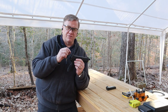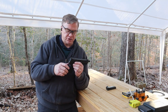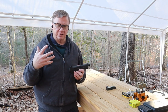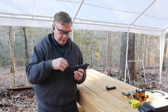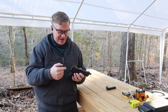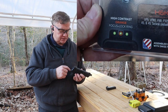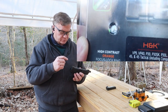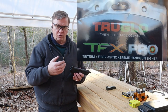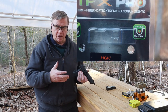It's got both the fiber optic vials as well as the Tritium in it. So the fiber optics really pick up any light that you have coming in, whether you're inside or outside — it picks up all the ambient light and magnifies that into the dots on the back side of the sights. And then at night, the Tritium really makes them stand out really well and you have the nice green dots from the Tritium.